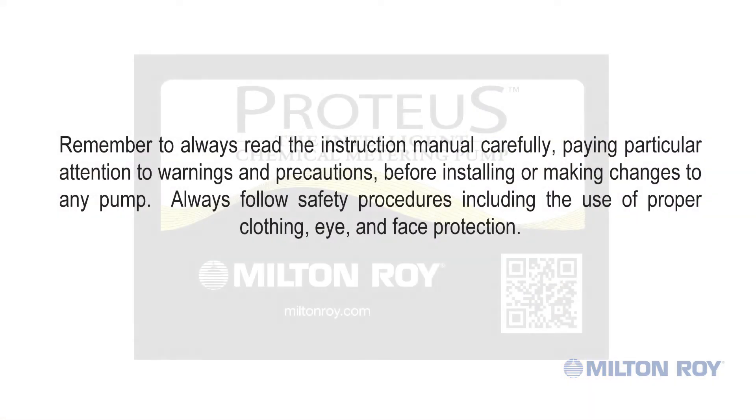Remember to always read the instruction manual carefully, paying particular attention to warnings and precautions before installing or making changes to any pump. Always follow safety procedures, including the use of proper clothing, eye and face protection.